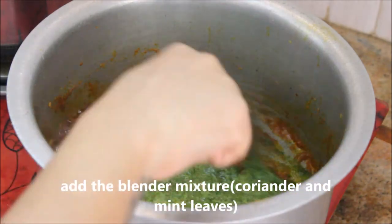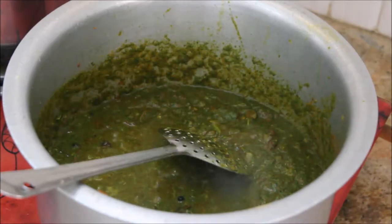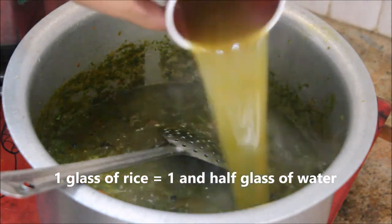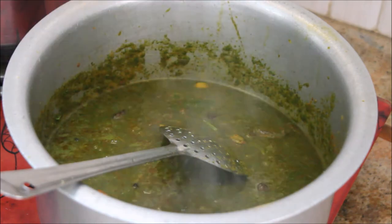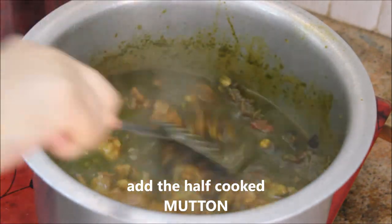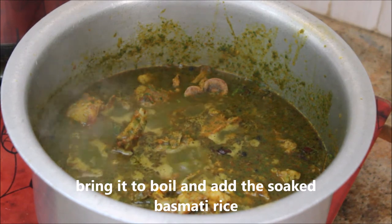Before closing the lid, add the blended coriander and mint leaf mixture and stir well. Now add the water for the biryani: since I used one glass of basmati rice, I'm adding one and a half glasses of water — the same water used to cook the mutton. Then add the half-cooked mutton and stir gently. Let it come to a boil.